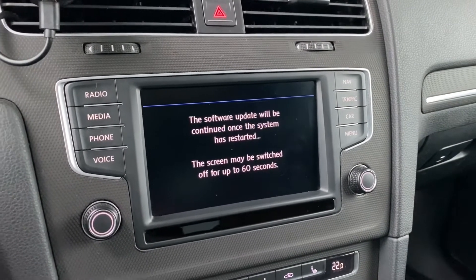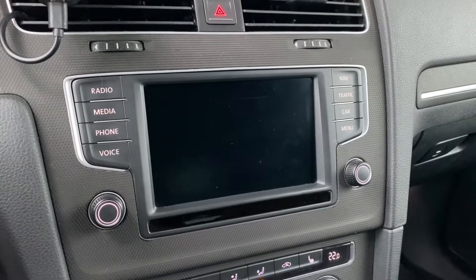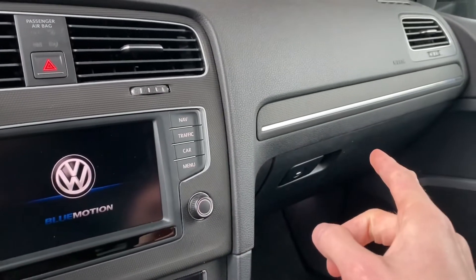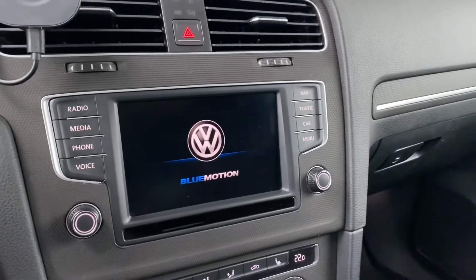100 percent — second reboot. Again we have the welcome screen and again we can hear the CD drive, which means the unit was rebooted.